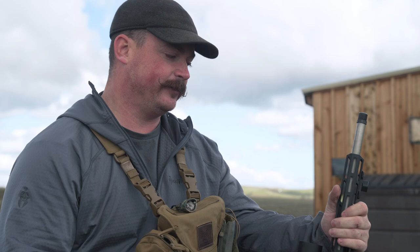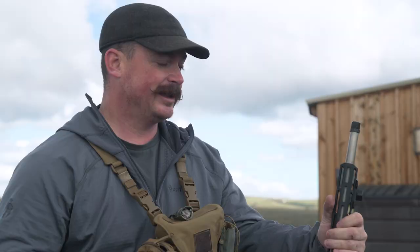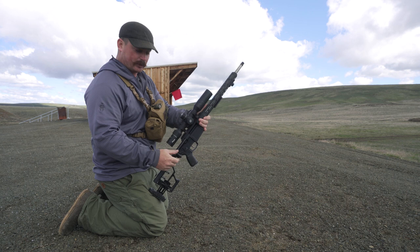Now that we understand the anatomy of the rifle and the optic and we've talked about safety, we can start putting bullets downrange. There are a lot of ways to stabilize a gun, but I'm going to talk about ways to stabilize it using just your body, which is oftentimes all you have when hunting in the field. Starting out: bolt open, magazine removed, and an empty chamber — inspect it physically and visually. It's a safe gun. Still going to treat it like it's loaded.